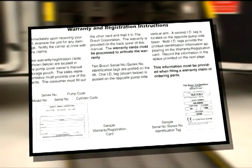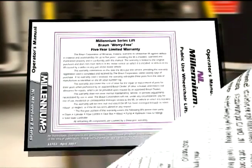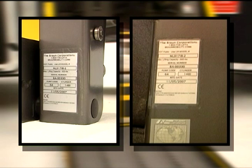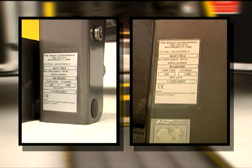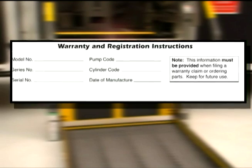It's also important that you fill out the attached product warranty card and mail it to the Braun Corporation in order to activate your warranty. A copy of that warranty can be found on the back of your operator's manual. You'll also want to make note that there are two Braun serial and series number identification tags on your lift — one on the opposite pump side vertical arm and the second on the opposite pump side tower. Both tags give the product identification information that you'll be recording on your warranty card, and you'll also use these numbers if you need to file a claim or order parts in the future. We recommend that you record this information in your operator's manual for easy access.